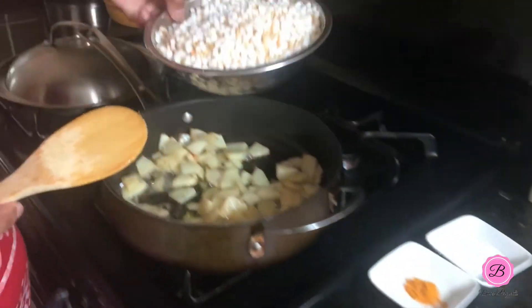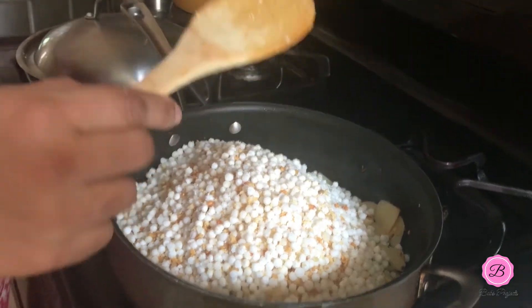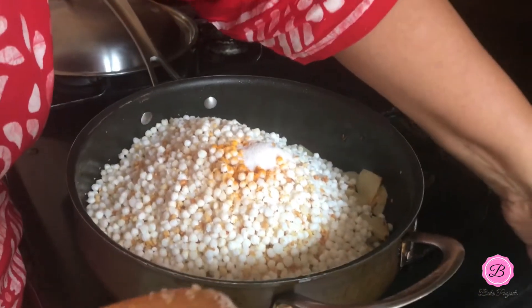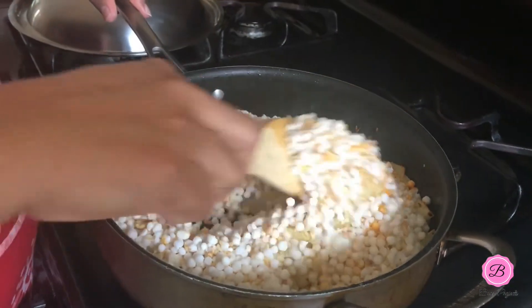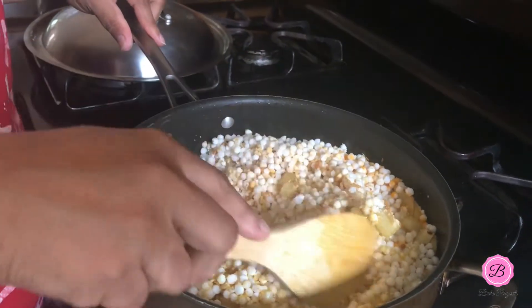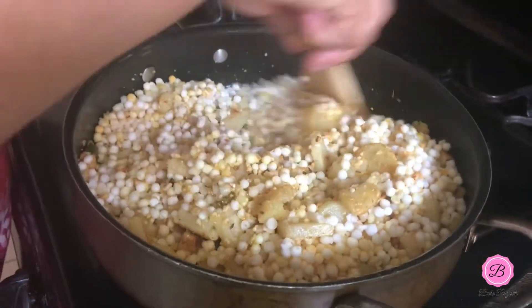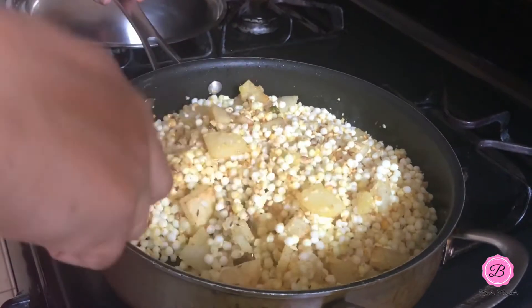Now I'm going to add the prepped sabudana, then turmeric and salt. Turmeric is actually optional — sabudana khichdi is traditionally made as a fasting food, usually eaten by women for religious purposes, and they often don't add turmeric. But I like to add it because it gives a nice aroma and flavor.